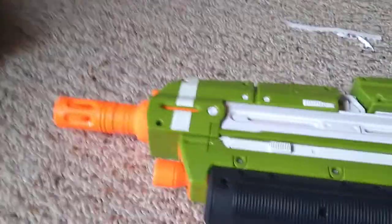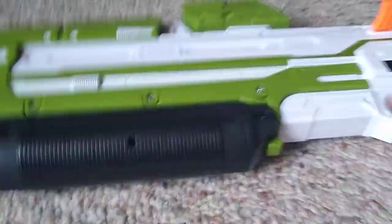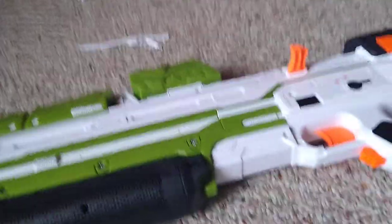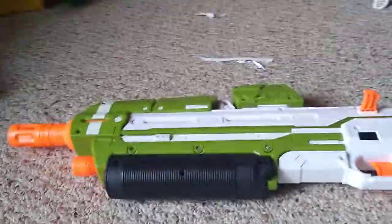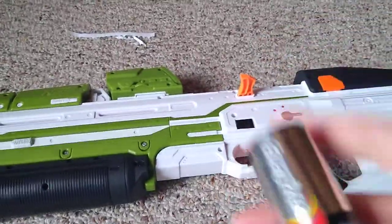I'm going to do a showcase on this — show how it uses different batteries than you might think. In other review videos, people may think you need big chunky D batteries, but you actually need the smaller C batteries. That actually messed me up. I thought I needed D batteries, but it said C — it just looks like D batteries.